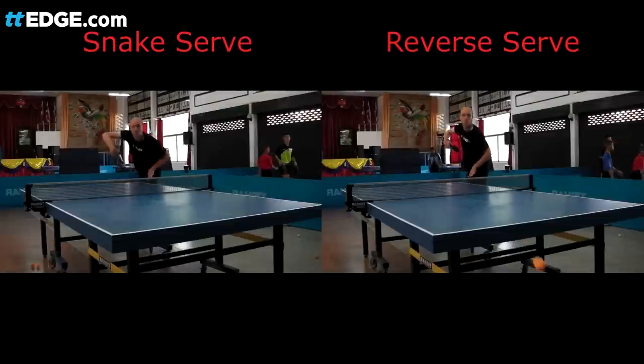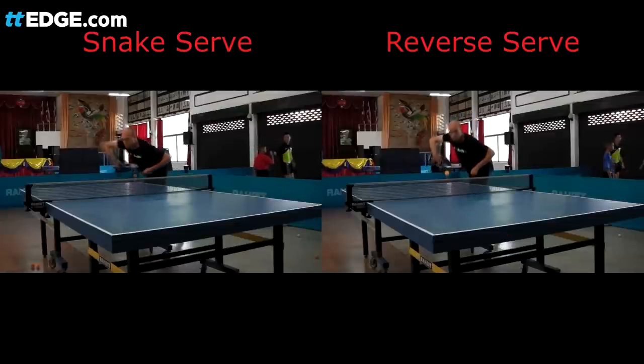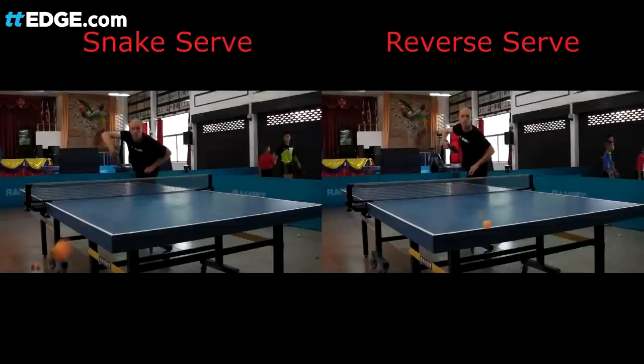This is a side-by-side view of the snake serve and the reverse serve. Notice how similar the actions are, and again, look at the finishing positions for both serves.